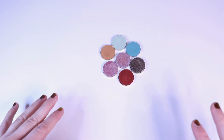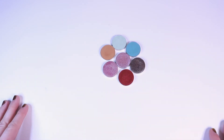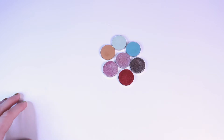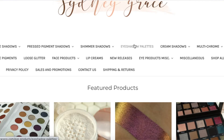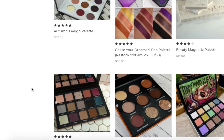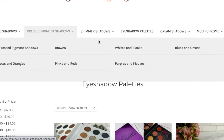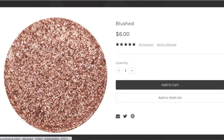I have made like three total purchases from Sydney Grace in the past. The shipping is always fantastic and there's very clear communication, so I really appreciate that. Sydney Grace is an indie eyeshadow brand, and if you are looking to get into the indie market, I would say this is a fantastic company to go with because a lot of the shadows range from like five to eight dollars, and they have such a wide range of colors, and their website is very easy to navigate.